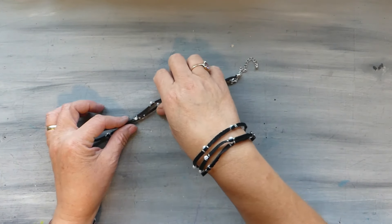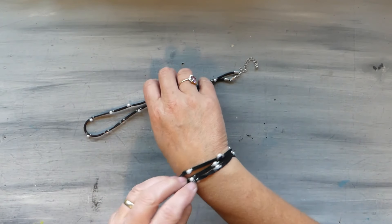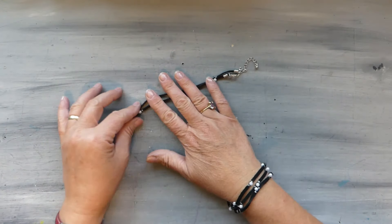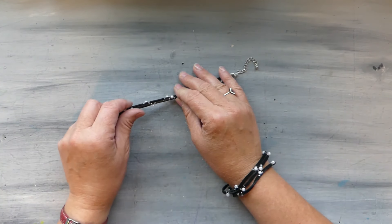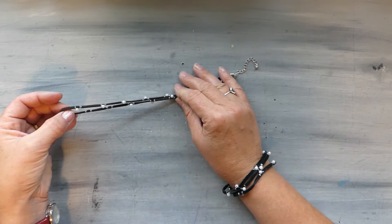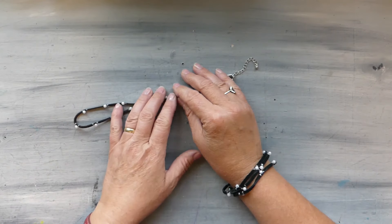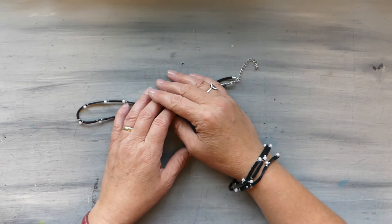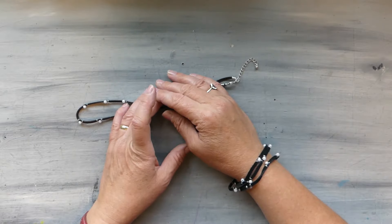And there we go — there's our fun little leather and pearl bracelet! This is Laura with We Met Wirework and More. Thank you for checking out my channel, I really appreciate it. If you haven't already, please subscribe, hit that bell for notifications, give me a thumbs up, and leave me your comments. Have a fantastic day!